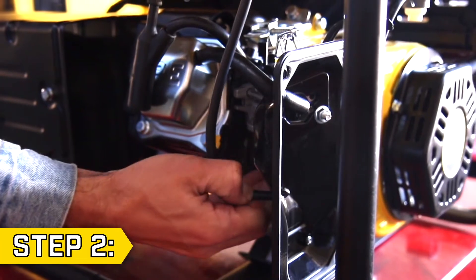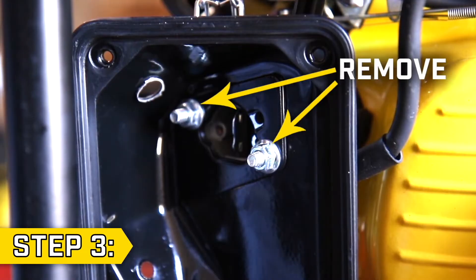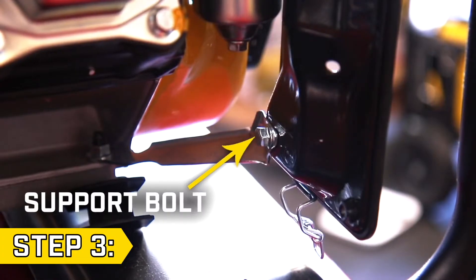Step 2: Remove the two rubber hoses from the back of the air filter. Step 3: Using a 10mm socket, remove the two nuts on the inside of the air filter and remove the support bolt on the back.